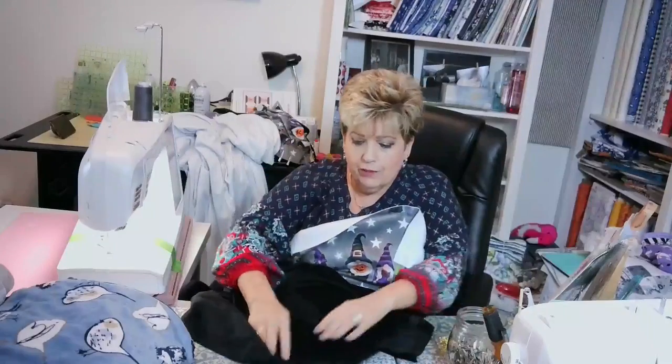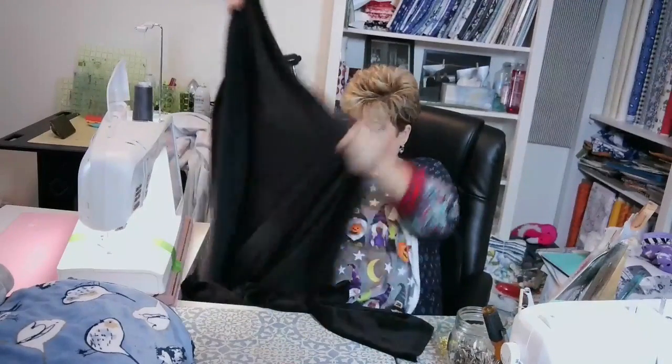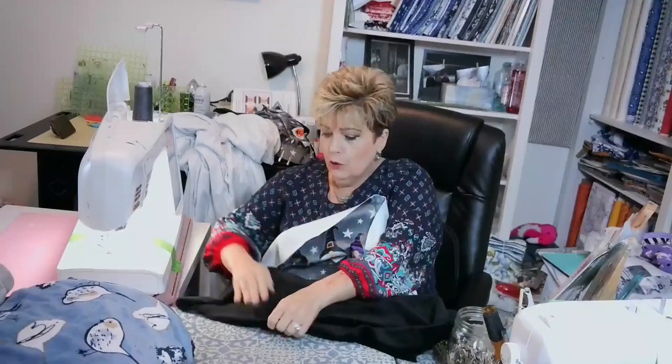I'm going to find the selvedge here. It goes this way because you want it to go the same direction.